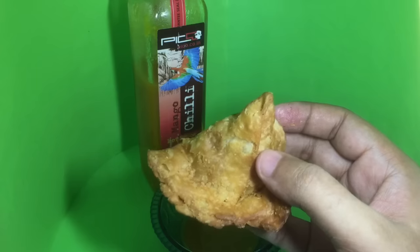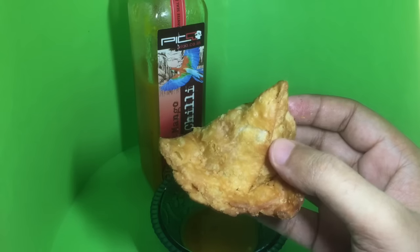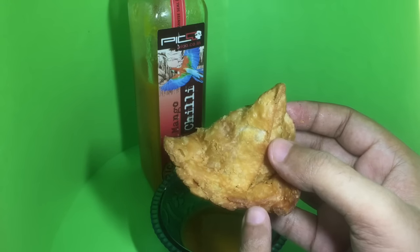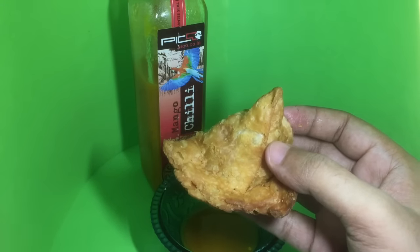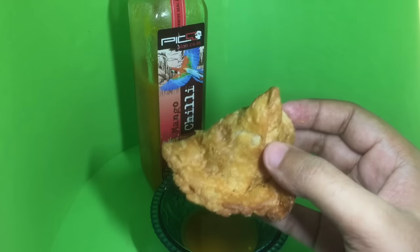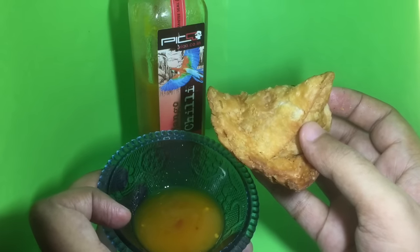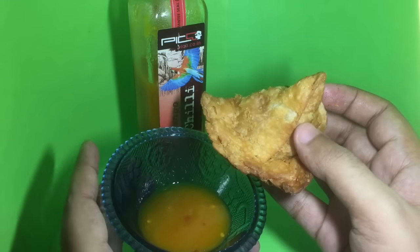This is a samosa — it's a pastry outside with potato and spices inside. This is quite a common snack that you find in India. I recommend trying the mango chili sauce with it, so let's taste it.